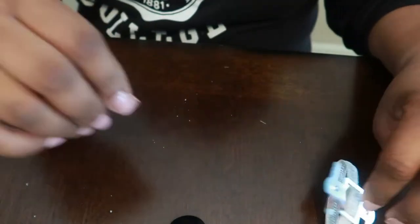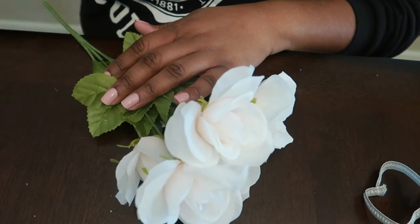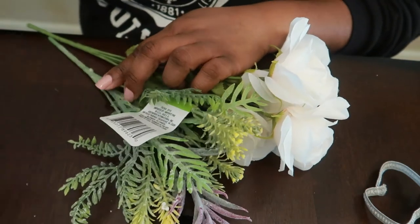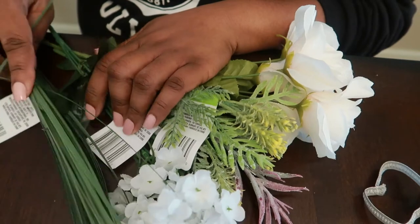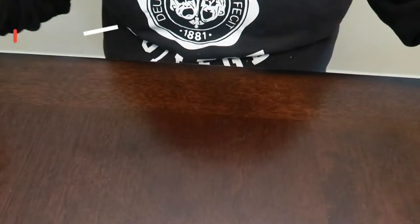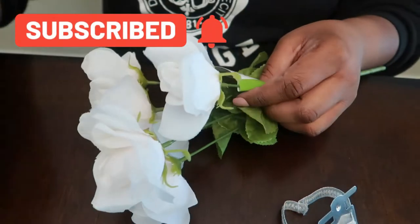I used everything from the Dollar Tree except this silver wristlet. I grabbed some roses that will complement her dress, some complementary greenery, and little white flowers. So four bunches, four dollars — and really I could have gotten more than one corsage or boutonniere out of what I purchased.